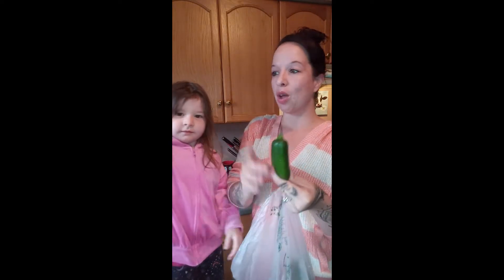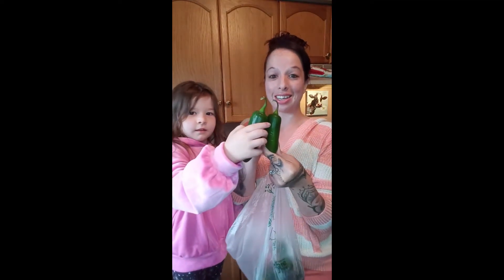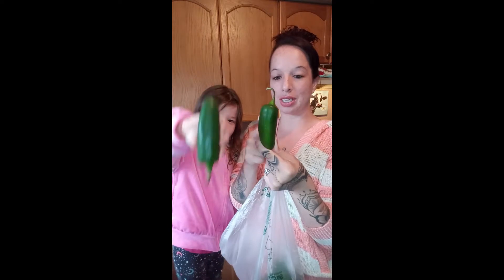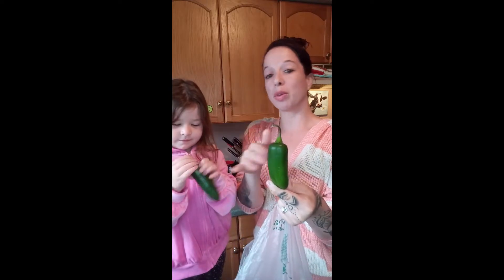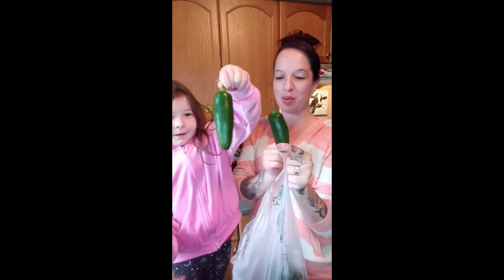One thing I want to let you know about jalapeño poppers is that the spice is in the seeds and the membranes, as well as the pepper itself. When we're making these, you're going to slice them in half. If you want them really spicy, leave all the membranes in. If you want them milder, scrape most of the membrane out because a lot of the spice is in there.